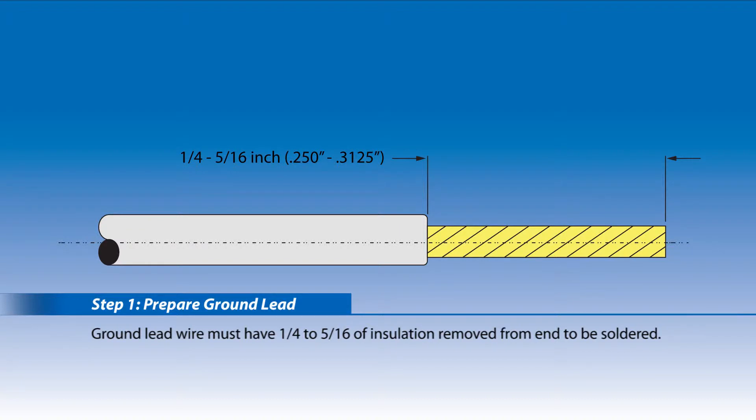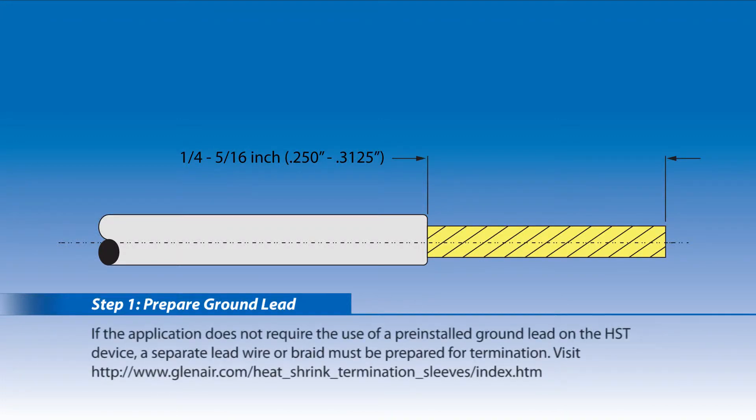Step 1: Prepare ground lead. The ground lead wire must have a quarter to five-sixteenths inch of insulation removed from the end to be soldered. If the application does not require the use of a pre-installed ground lead on the HST device, a separate lead wire or braid must be prepared for termination.